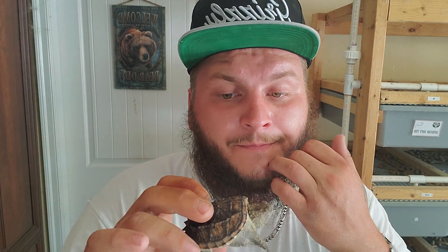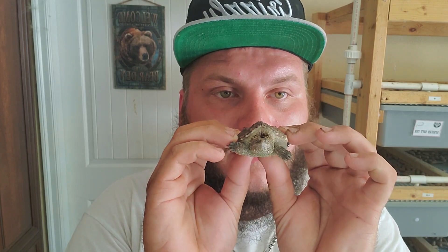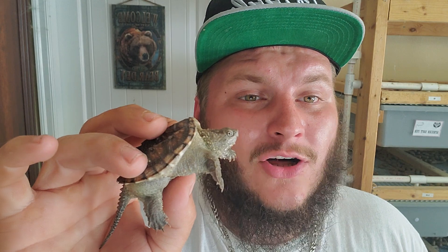A lot of people see these as babies, see all the ridges, and think alligator snapping turtle — that's wrong. When they are babies they have ridges on their shell, but as they age those ridges actually smooth out; they're never 100% smooth but they typically remain with three visible ridges. The alligator snapping turtle keeps all the ridges — the three predominant ridges plus the ridges upon the ridges.